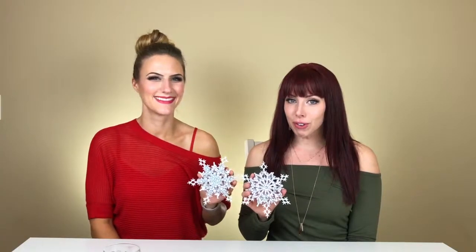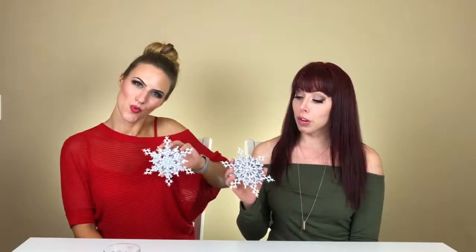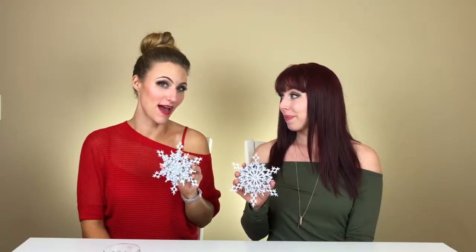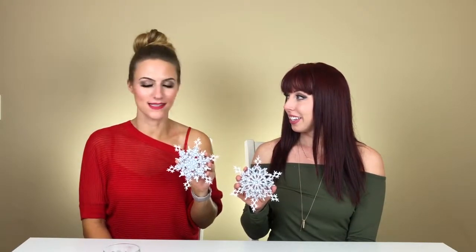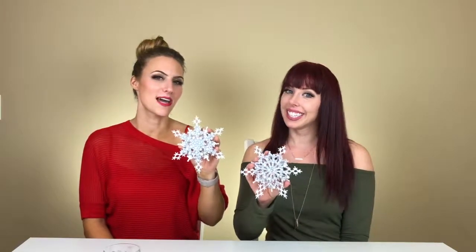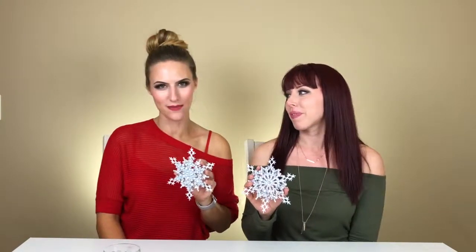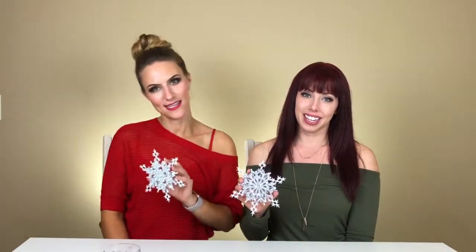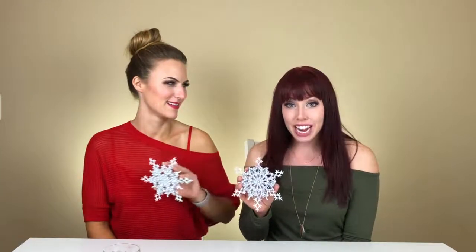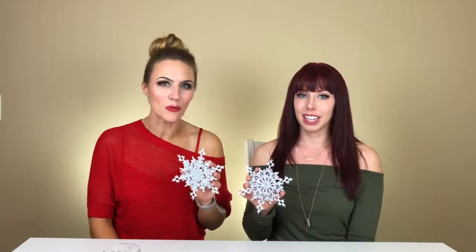If you'd like to make these yourself using this tutorial, click the link below to be taken to our store where you can purchase the Crystal AB in SS20. If you don't want to spend the time breathing in E6000 fumes and gluing things, you can buy the pre-made items on our Etsy store — link also below in the comments section. Don't forget to subscribe and follow us on Facebook, Instagram, and everywhere else. We do Winestone Wednesday every week and we get kookier as it goes!